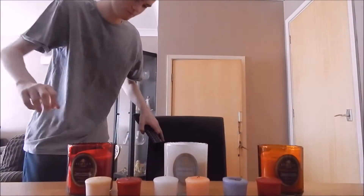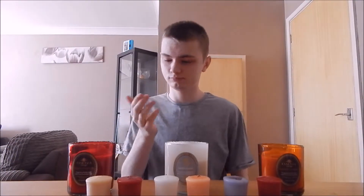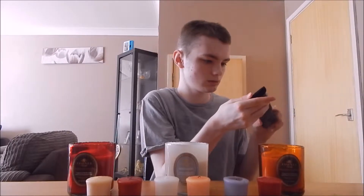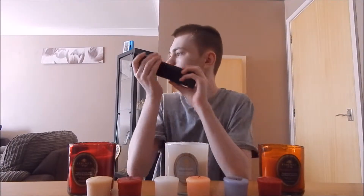Hey, morning. So I'm glad to see you. I'm going to show you how to use scented candles.